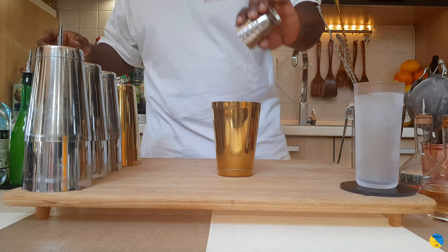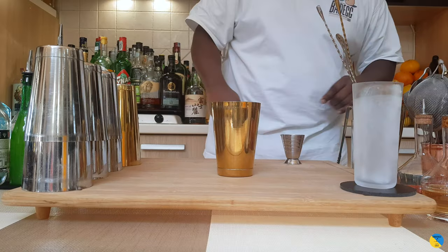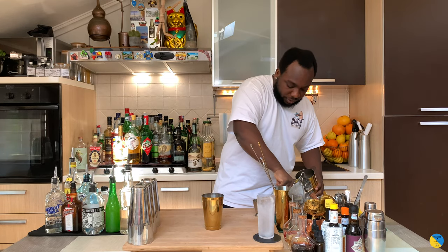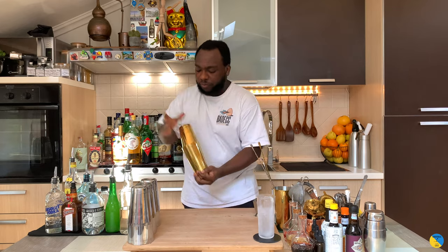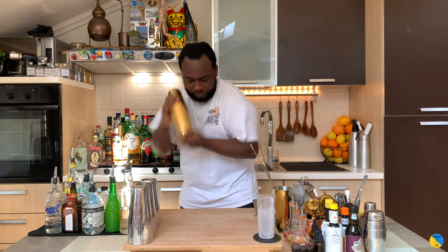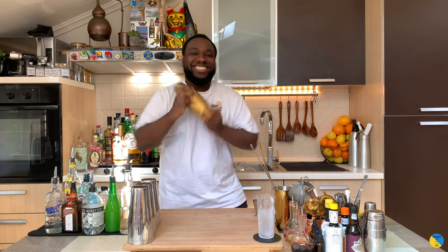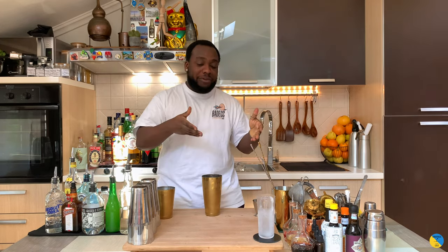Okay, all in the shaker, and in a high ball glass I'm gonna put one block of ice. For this one I'm gonna go for a hand shake. Shake. Go straight, everything to our glass.